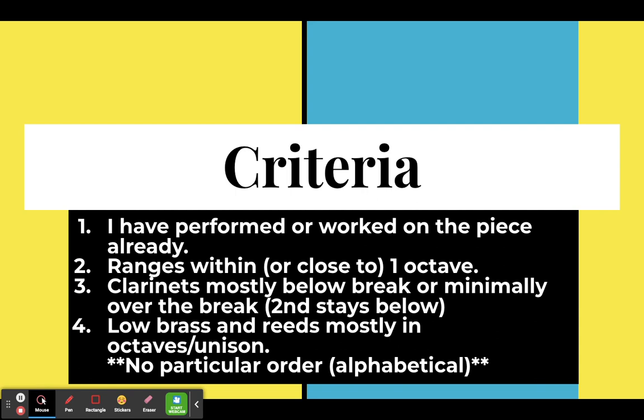Low brass and reeds are mostly in octaves or unison. Sometimes they'll split into fifths, building independence that you want in this grade level.